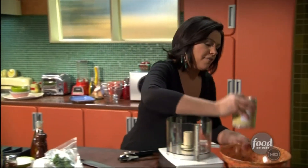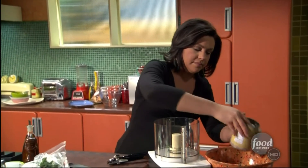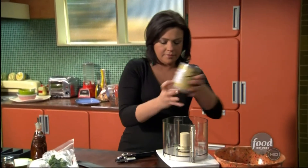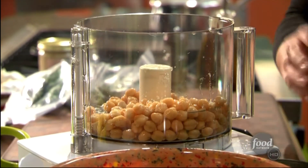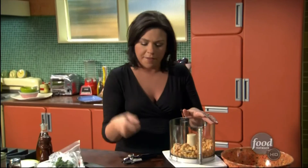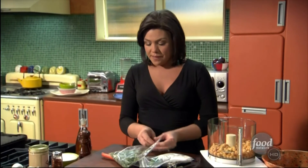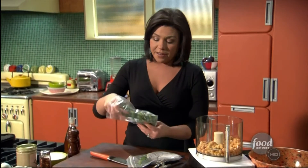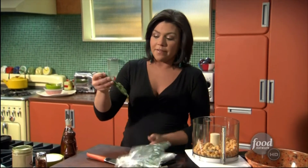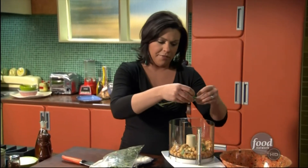I'm going to drain off my chickpeas into my garbage bowl here. Kids really do seem to love hummus, don't they? I think it's the fun of dipping for them. So this one's just got a little Greek twist to it. We're going to put in some oregano. Here's a fun fact for the kids: oregano means "joy of the mountain" in Greek. Somebody told me years ago and it never left my brain.